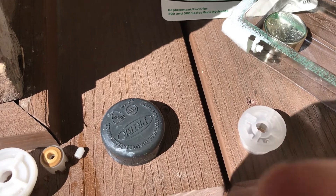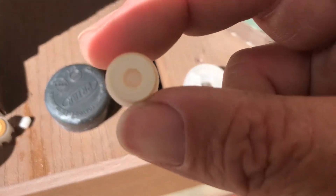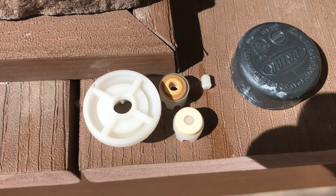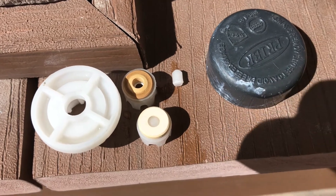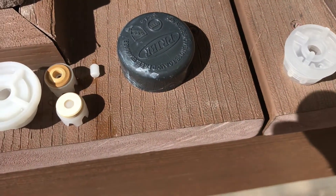This has got a gasket on it, similar to this other piece. That still has the old piece in it - I'll get that broken piece out. That must be where the leak is coming from. I'll put these new pieces in and we'll see if we have it good.